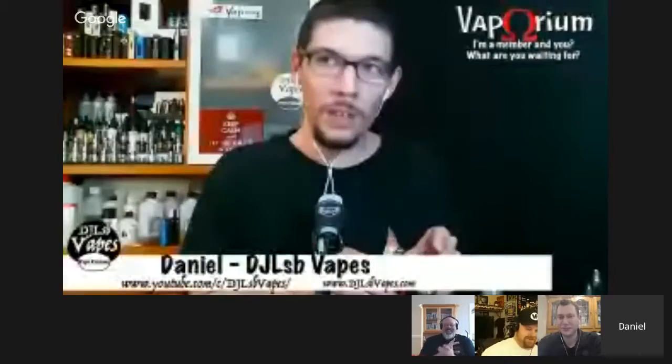Daryl also took apart his OhmWrecker but the wattage up and down buttons are jammed. He jokes he just wrecked the OhmWrecker and may bring it to Daniel in Detroit to fix. He confirms this is the same device Mooch and Pegasus wanted to inspect for chip numbers, but those were also scratched off. Scratching serial numbers off chips is like scratching a serial number off a car — there's got to be a reason.